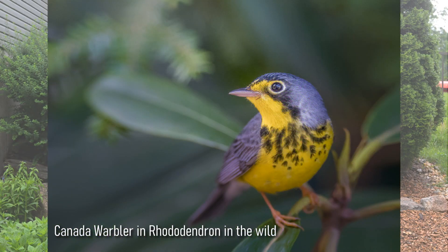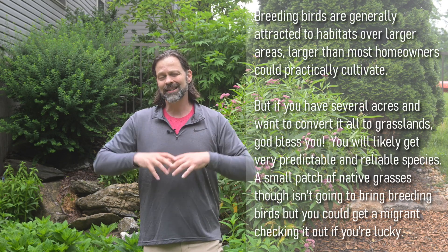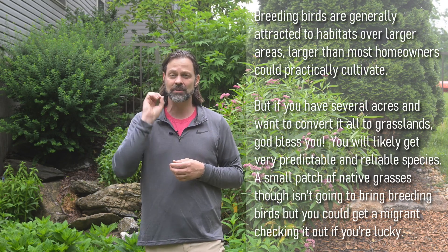Certainly some birds are attracted to specific habitats — for example, if you're in the right area with running water and large rhododendrons, you might expect to see a Canada warbler. But I'm not going to be able to replicate that at my house; putting in one or two rhododendrons isn't going to attract a Canada warbler. With plants, there are often host plants for insects, caterpillars, or moths. For example, this milkweed behind me is a host for monarch caterpillars. Birds are quite different — while you can often plant a host species and insects will come to it, birds aren't generally attracted to one specific species.